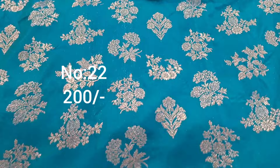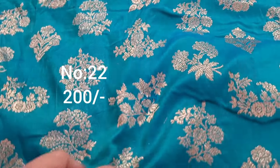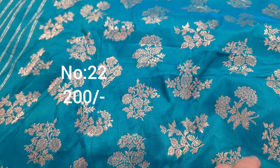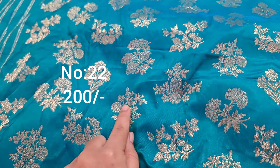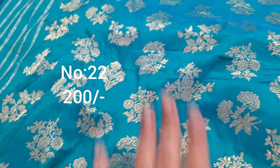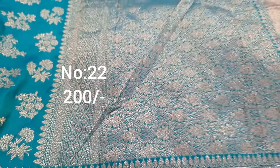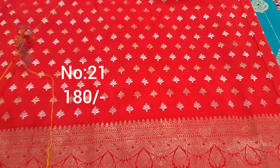Next one, emerald green color — bottom side big border, same on pi side. All over various booties — this bit alone has six different types of booties designs. Heavy piece, price only 200 rupees, premium quality.